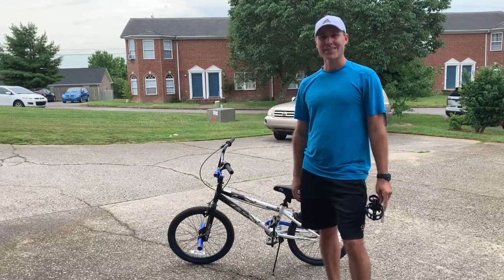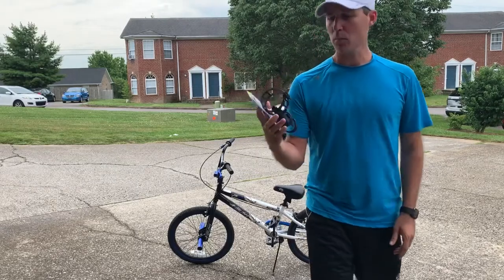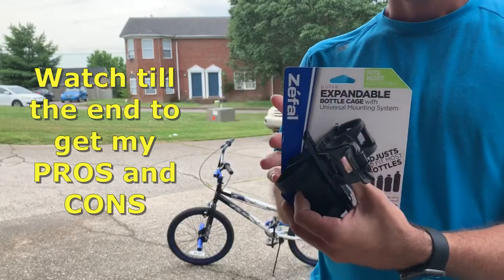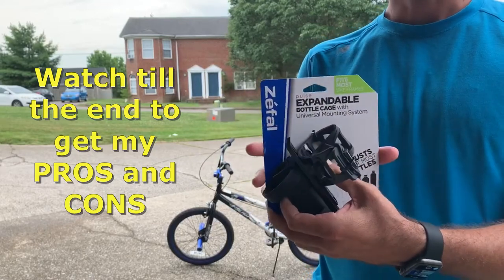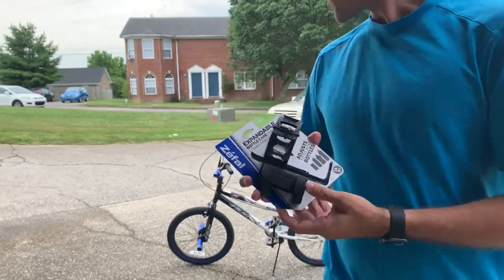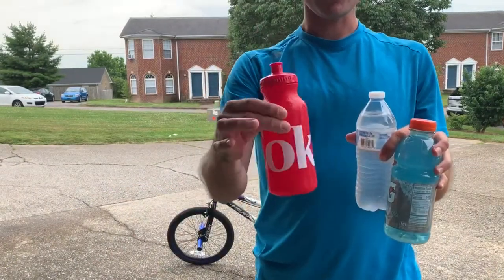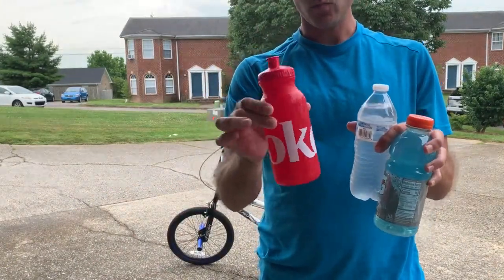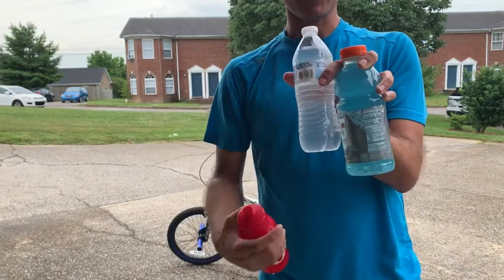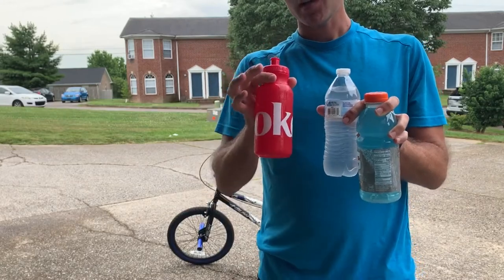Hey everybody, Ry Polo Tech here. Today I'm going to do a video on how to install the Zeffel Pulse Expandable Bottle Case Universal Mounting System. This is going to give you the option of putting a bunch of different kinds of water bottles in there. I've got three here that I'm going to test out: one's a universal water bottle for bikes, one's just a regular disposable bottle, and then here's a 20 ounce Gatorade bottle. I'm going to show all three of these in use on that.